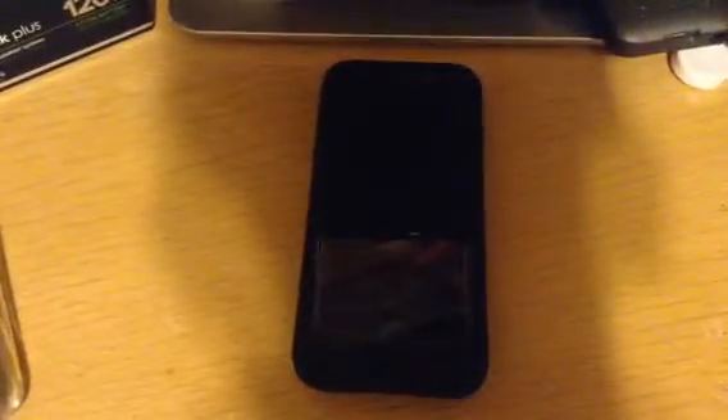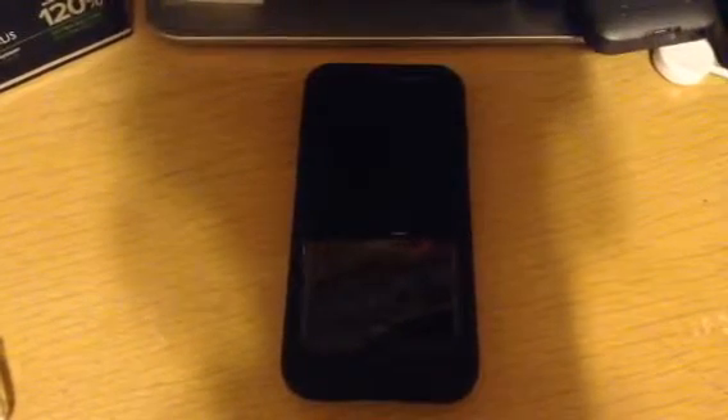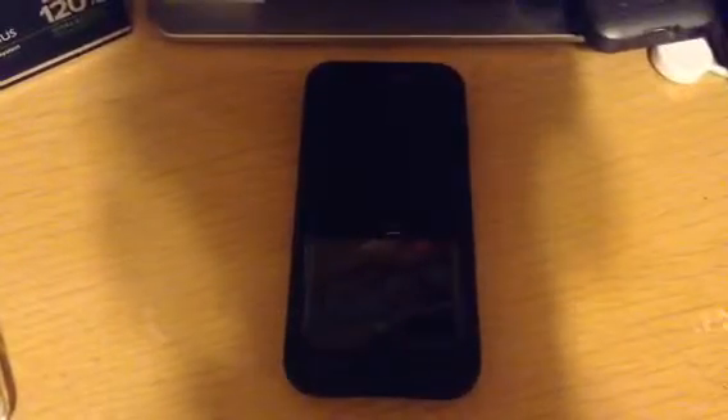That is the unboxing for the Mophie Juice Pack Plus for the iPhone 6 and 6s. I hope you guys enjoyed. If you did, give this video a big thumbs up — it helps me out on this channel. Make sure to follow me on Instagram, Twitter, Shots, Snapchat, and Periscope. All the links will be down in the description. If you want to see more videos like this, be sure to hit that subscribe button. I will see you guys in the next one. Later. Peace.